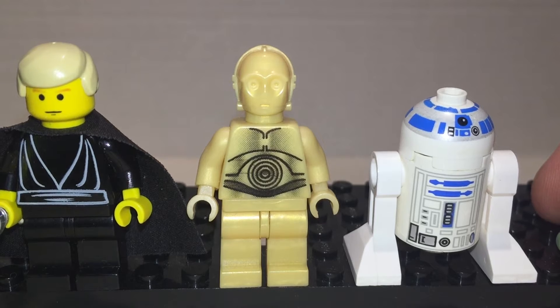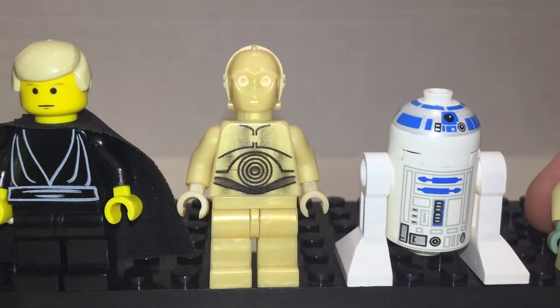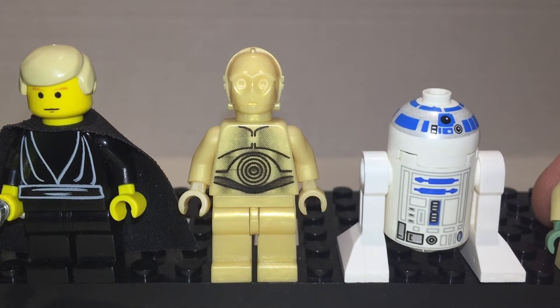C-3PO is great. I like the print on him — a little sort of gradient fade on that. He isn't really that much gold as we usually see him, but he looks kind of nice. Very weathered in a way.